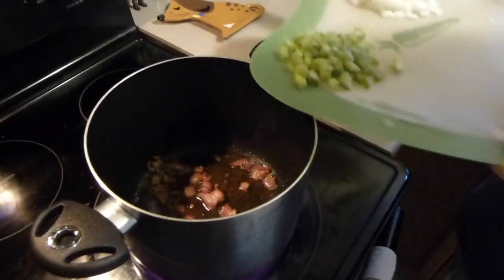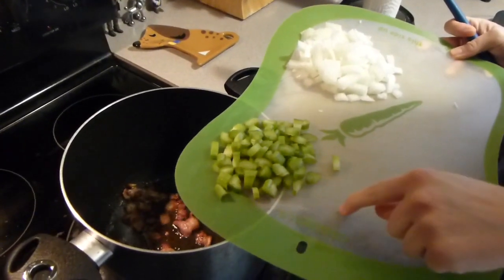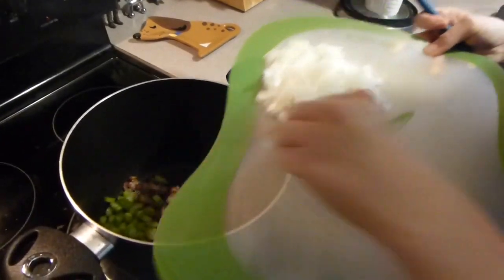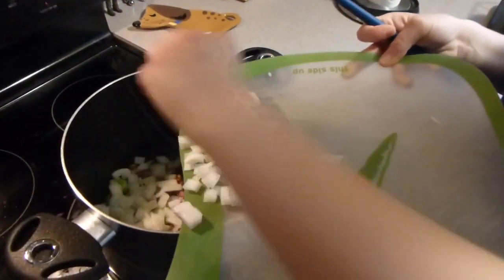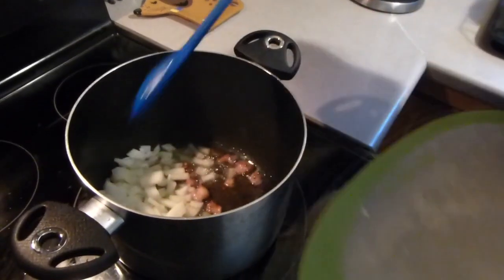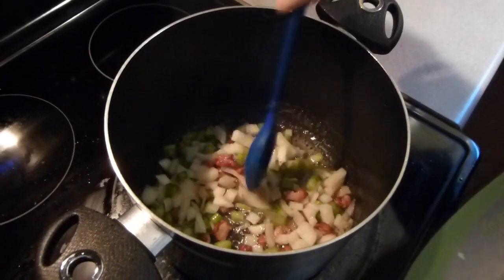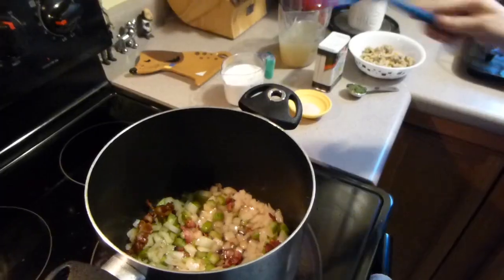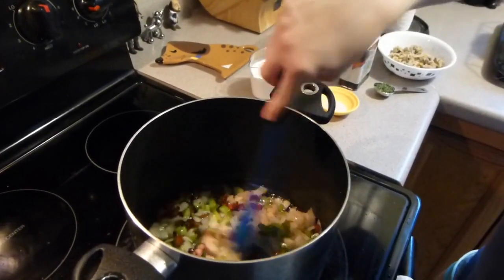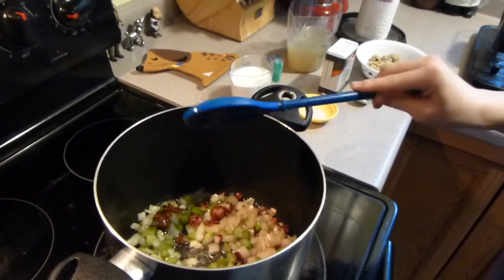The bacon has been cooking and I'm turning down the heat a little bit. Now I'm going to add celery and onion — this is two celery sticks, chopped, and then I have one medium onion. We're going to stir that and let it cook for two minutes. It's been two minutes and the onions and celery have cooked a bit — the onions are more translucent.